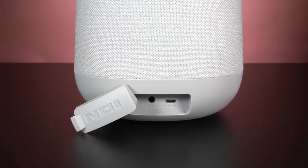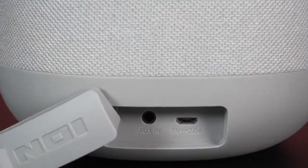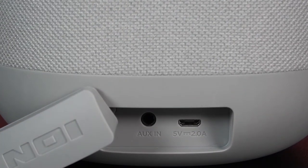Let's go back to the rear panel where you charged your speaker. Next to the micro USB charging port, your speaker also has a 1/8 inch or 3.5mm input, which can be used to connect an audio source like a CD or MP3 player, or anything with an auxiliary output.